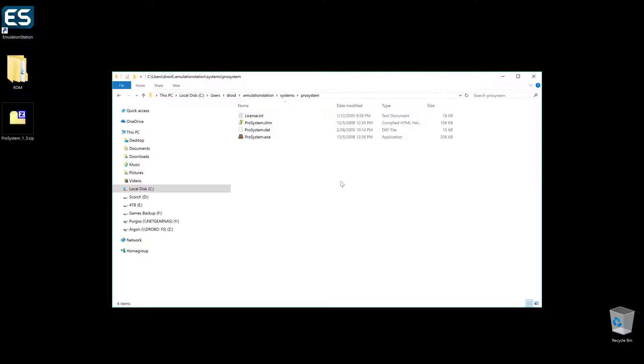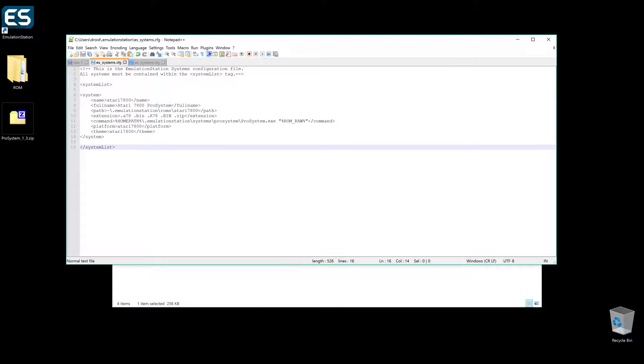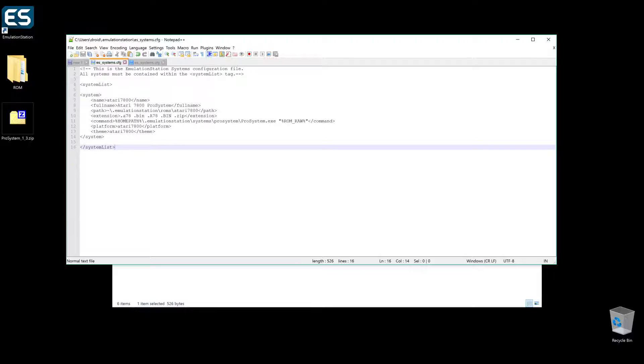Then you open it up and we have our prosystem.exe. I actually have it already set up in our config file — just in case you forgot where the config file is, it's es_systems.cfg. You open it up and this is it in here. Go ahead and pause the video for a minute, write all this down, and make sure the naming convention matches — especially for the name and the full name, these have to be specific and accurate so that EmulationStation knows the system you're actually putting in.